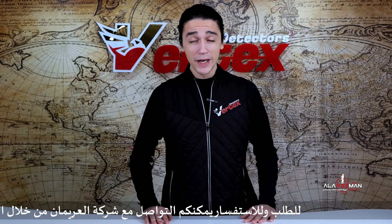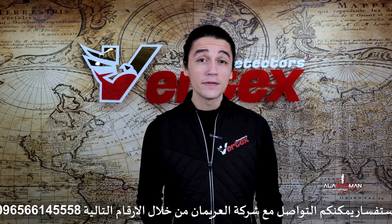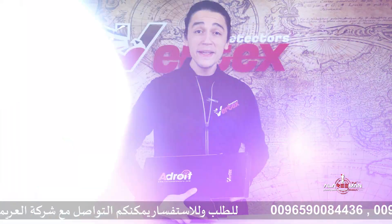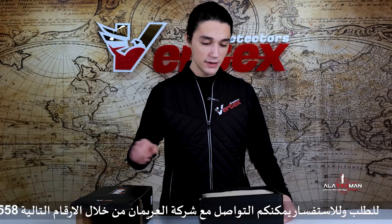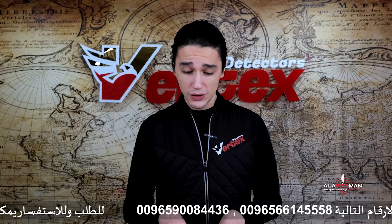What's up hunters, how's it going and welcome back to yet another video. Today I've got for you the best edition you can have in your treasure hunt gear: the Adroid detector. Say goodbye to on-site monitoring and maintenance. What makes the Adroid such a special detector and what makes it stand out from the rest is its ability to detect underground water, minerals, gold, and silver from such long distances.